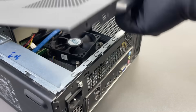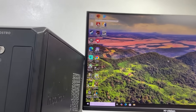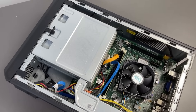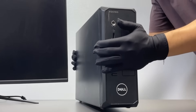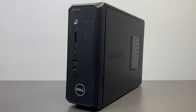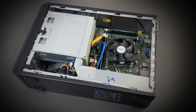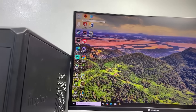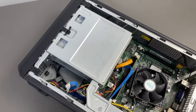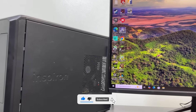After all the upgrades, this little Dell Vostro 270S has completely surprised me. From a forgotten office PC that could barely open Minecraft, it's now pulling hundreds of FPS and even handling modern games like CS2 and Fortnite decently. Sure, it's not a powerhouse, but for a 12-year-old machine running on budget parts, this is seriously impressive. It's proof that with a bit of patience, creativity, and maybe a few power tools, you can breathe new life into almost any old PC. If you enjoyed this project, don't forget to leave a like, subscribe, and I'll see you in the next one.